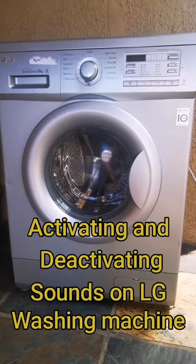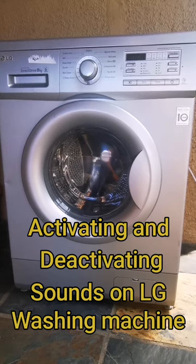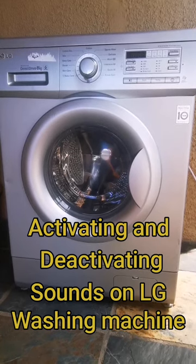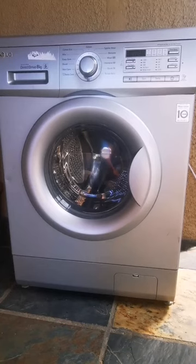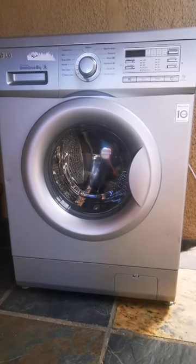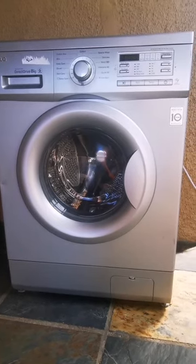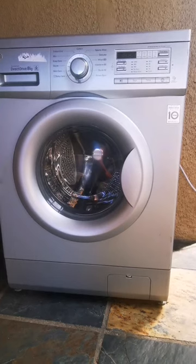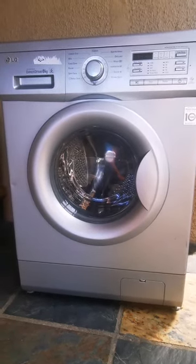Hello guys, in this video I'm gonna be showing you how to put back the sound on an LG washing machine. There's a probability that you can press buttons, or your kids can press the machine by mistake and cancel the sound. It's a bit irritating, especially for me, to use a machine when it's so silent you don't even hear that you're pressing buttons — it's just not a good feeling.